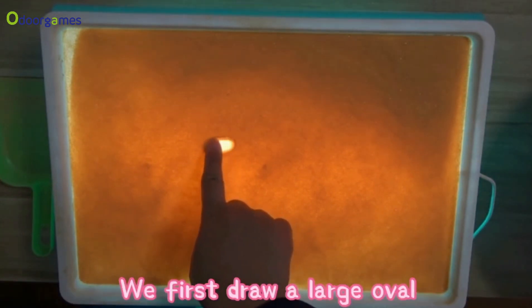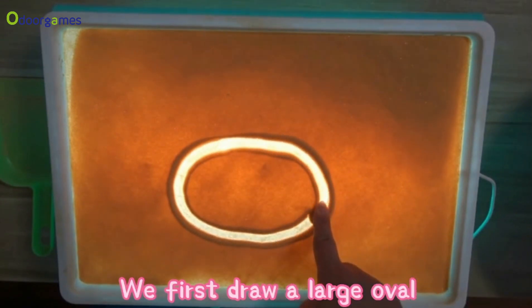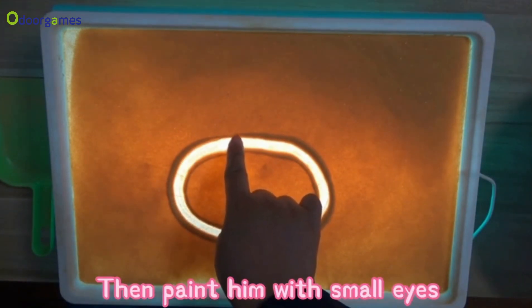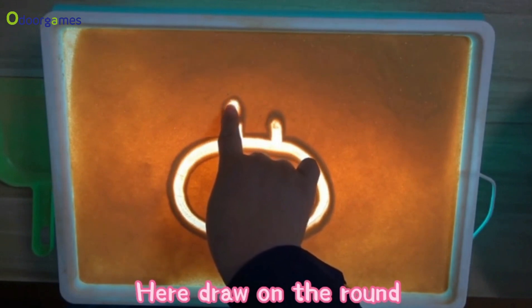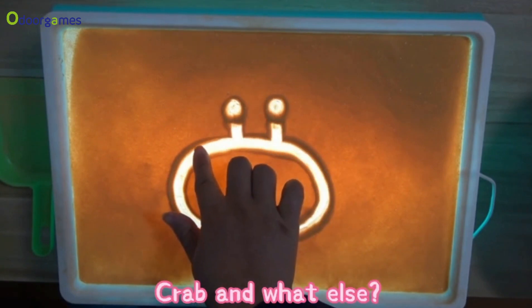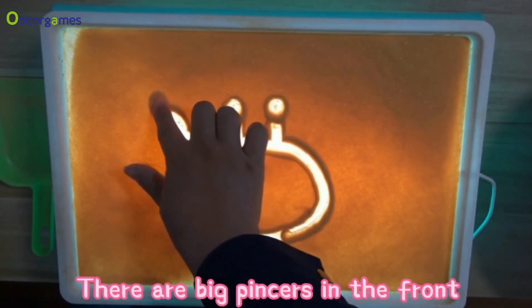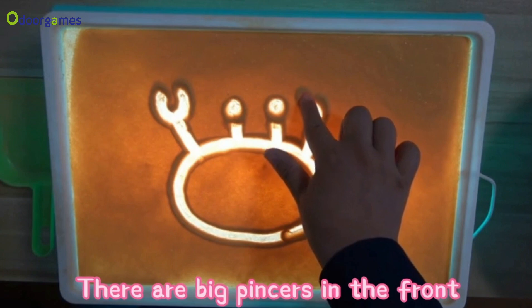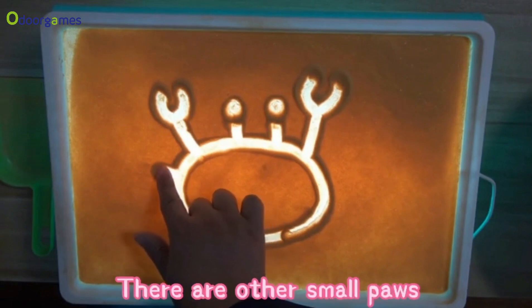We first draw a large oval. Then paint him with small eyes. Here draw on the round. Crab and what else? There are big claws in the front. There are also other small paws.